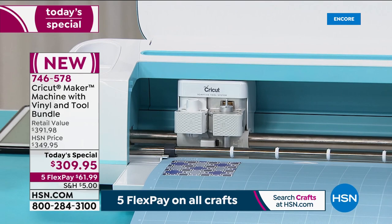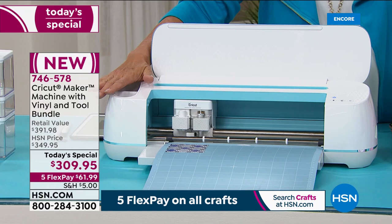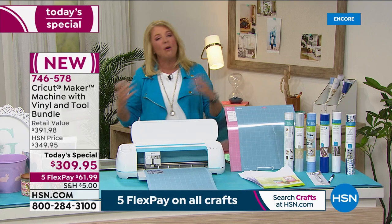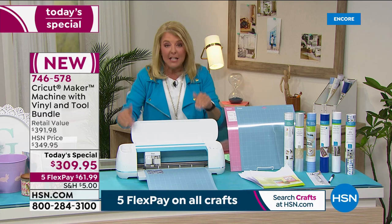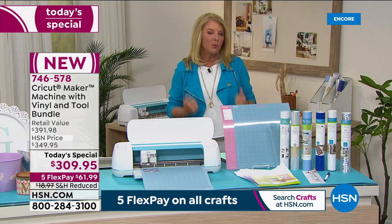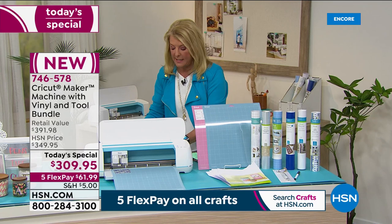We have the very best value — the very lowest price we've ever done on the famous Cricut Maker. This is the most versatile Cricut they create. If you've never had it, grab it with our flex pay. If you have an older model like an Air or Explorer and you've always wanted to upgrade, this is your night. You get the unit itself — it's a brilliant machine — plus a bundle you can never find anywhere else.